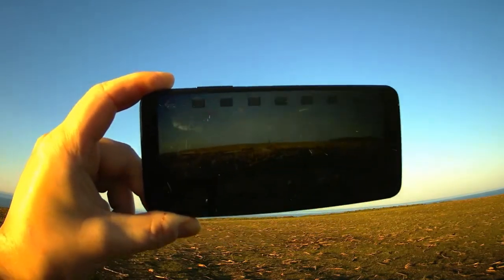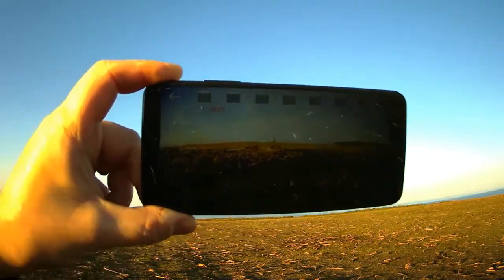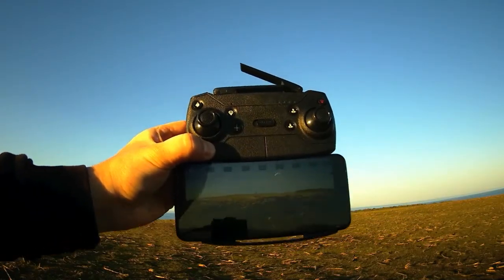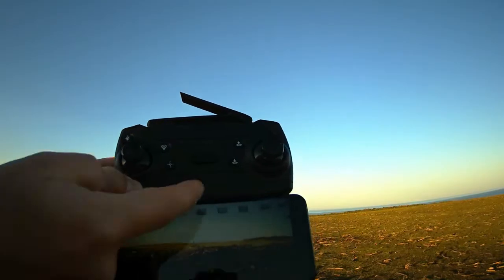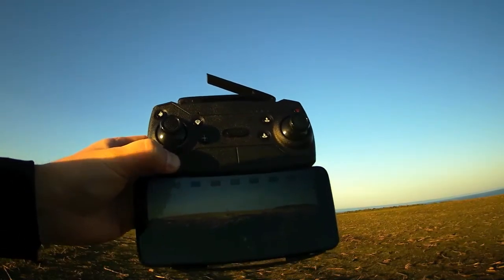From the drone, when you remove an SD card it automatically records to the phone if there is a Wi-Fi connection with your phone. I have put my phone into this kind of a mount attached to the remote control, and there's a space inside so that the buttons don't get affected. We are flying now.